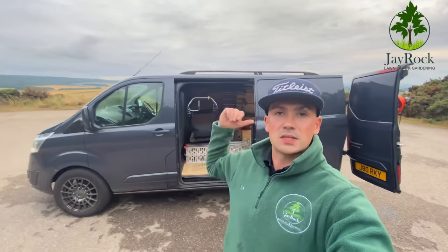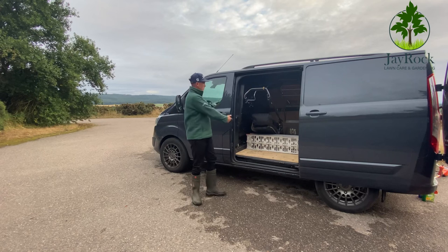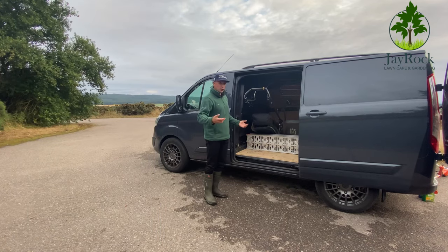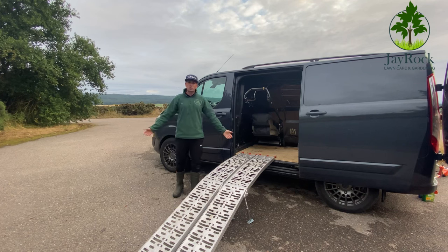Some people load out from the side, some from the rear. What I've found is that loading from the rear, people still park very close behind you and it can be a pain getting long mowers out. I prefer the side — I can park a few hundred millimeters off the curb and get out no bother. The ramps I use are from a company called Titan — really decent ramps, they just pull out easily.